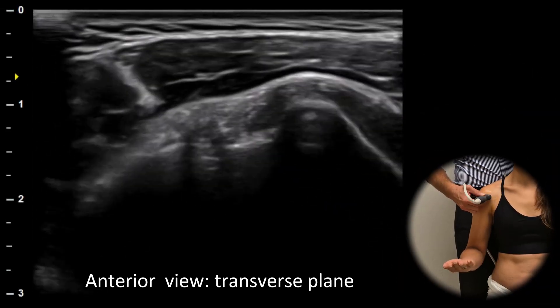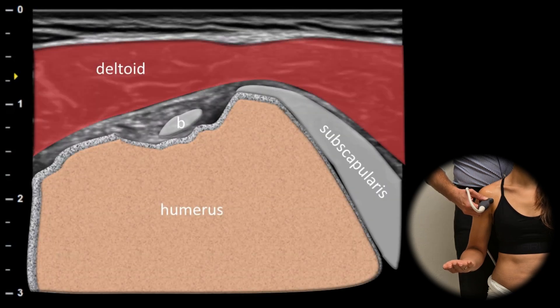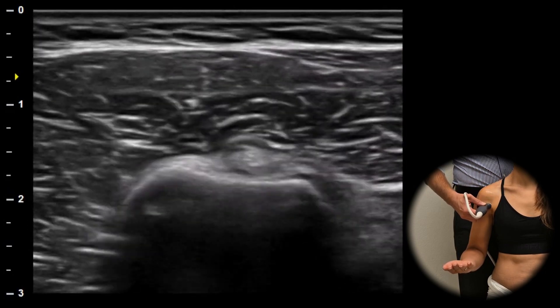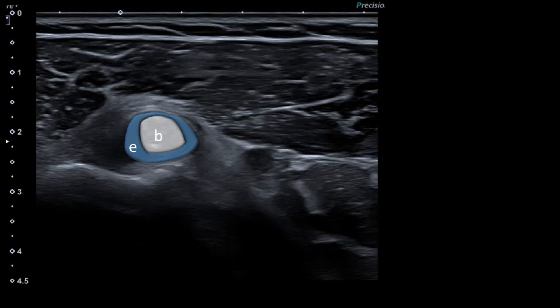Let's start with the anterior shoulder in the transverse plane. The space around the long head of the biceps brachii is the lowest part of the shoulder joint when the patient is sitting or standing, so fluid often collects here. Look for a hypoechoic or anechoic area around the biceps tendon during scanning.